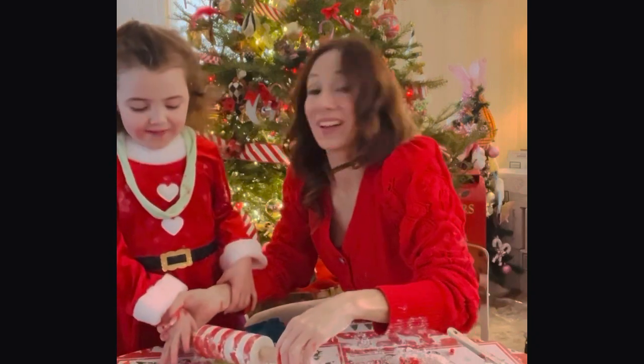A new episode of Baking in the Living Room! Baking in the Living Room! Baking in the Living Room!